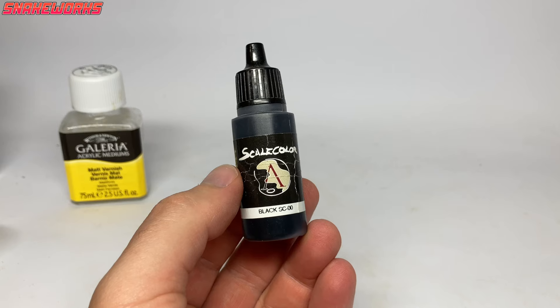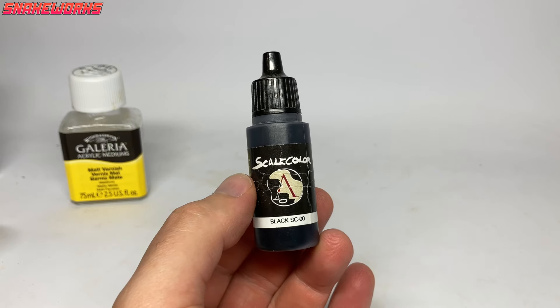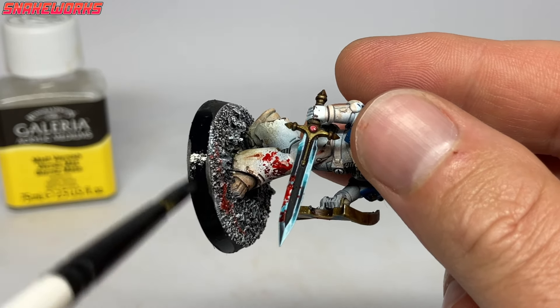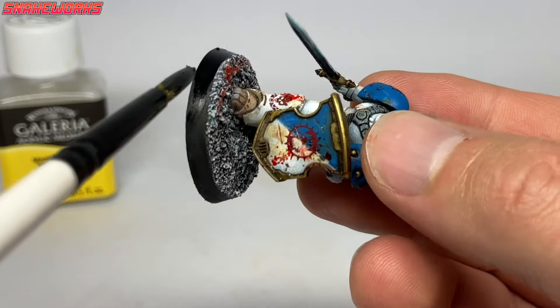Next up it's Scale Color 75 Black — I like this as it's very matte, but any black will do. Using the black, we then rim all of the marines. I like matte rims as glossy ones look too much like toys to me. We like to apply this in a couple of thin coats, though you might prefer a glossy or dirty brown rim — at the end of the day you can finish your rims however you like.